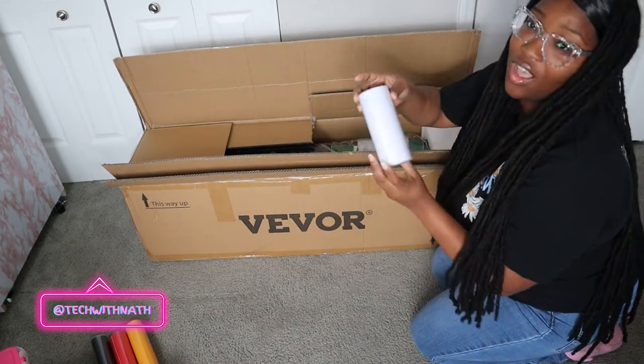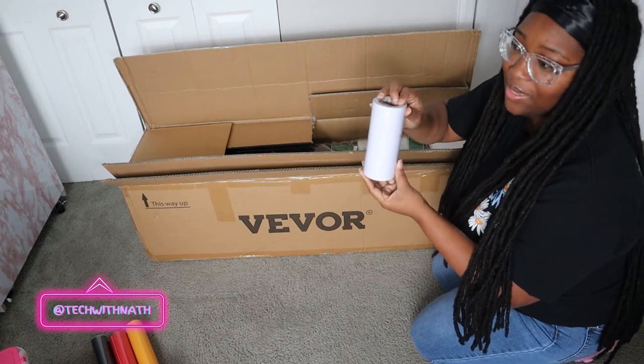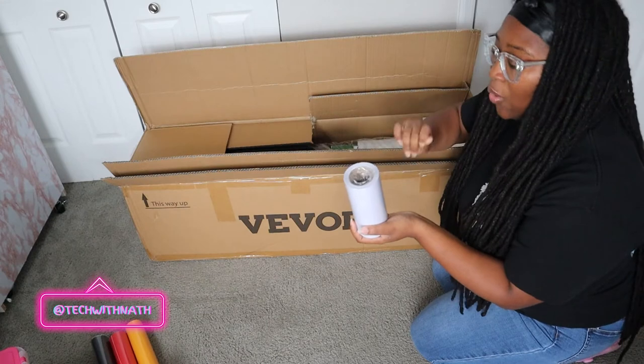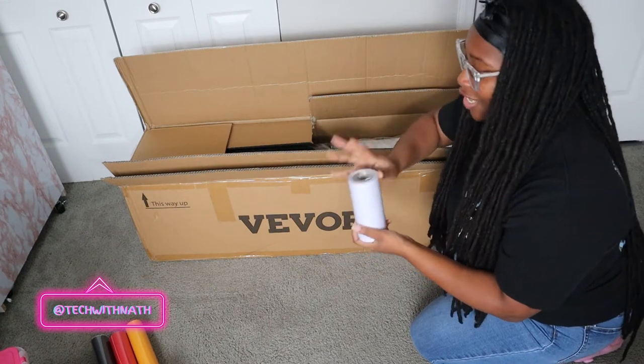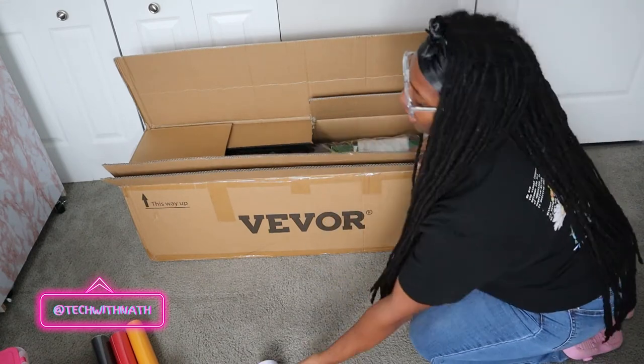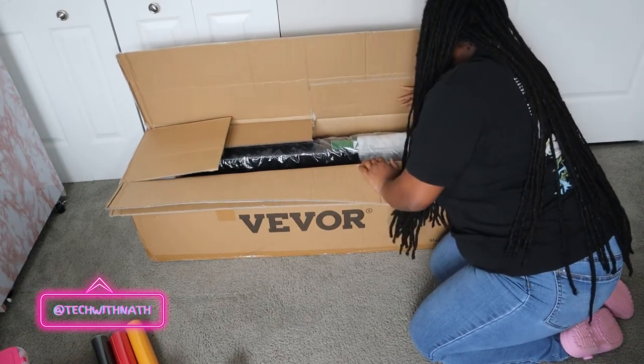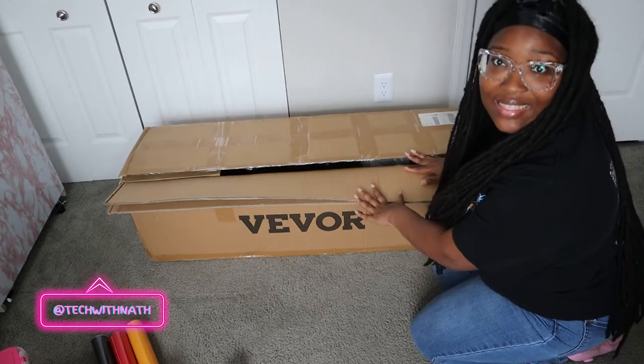Now we got this — it's tape. This is transfer tape. When you put your vinyl on your item you put some transfer tape on there and smooth it out. I'm gonna do a whole tutorial for y'all, just let me unbox this first. I think that was all the little stuff.